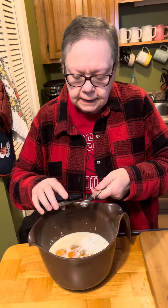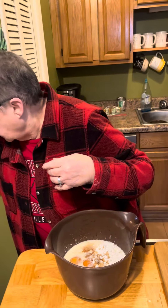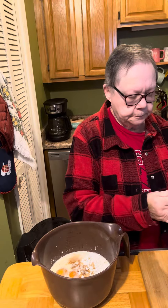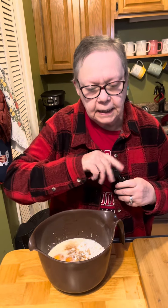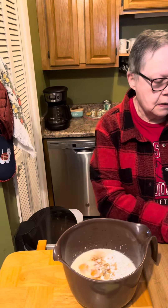Our furnace is kicking on — we've got snow on the ground. It went over a little bit, but that's okay, it's not going to hurt anything. It'll be extra vanilla. And a fourth a cup of softened butter.